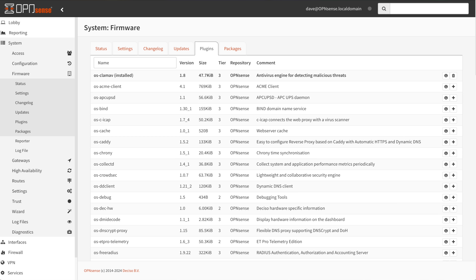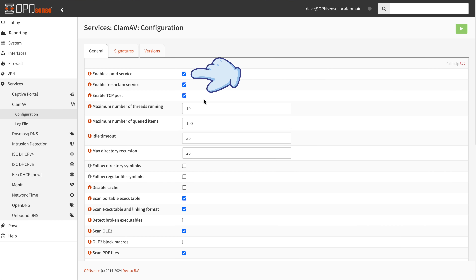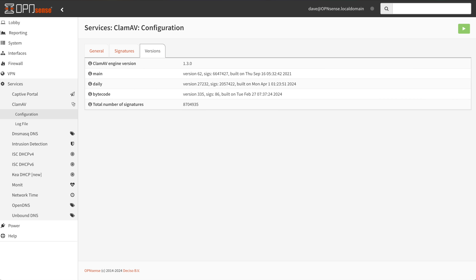There's at least one more thing I recommend: install the ClamAV service. To do so, go to System → Firmware → Plugins tab and after the list populates, search for 'clam' and click the plus button to install the ClamAV service. Once complete, browse to Services → ClamAV → Configuration and turn on the enable checkbox. I also suggest turning on the FreshClam service. On the signatures page, the first time you'll see a button to download signatures — that took me a solid 20 minutes, so don't be surprised when the first signature update is pretty lengthy.